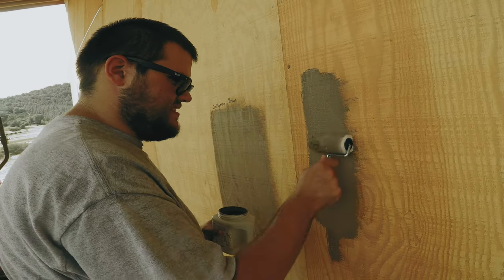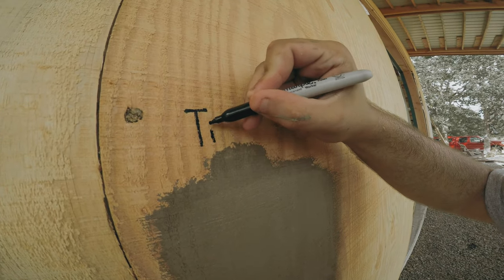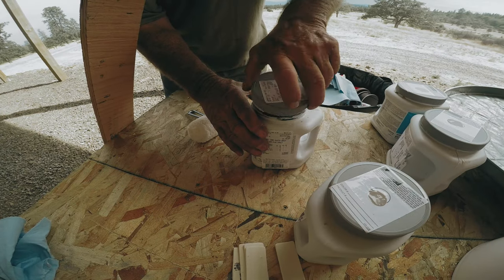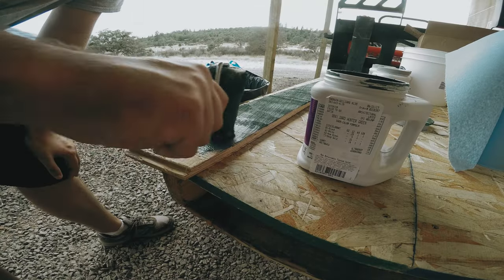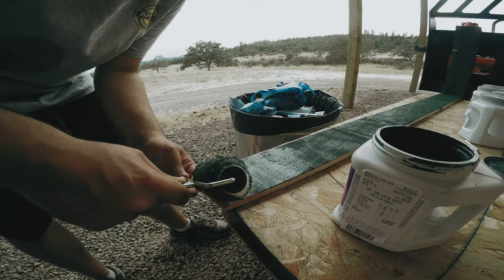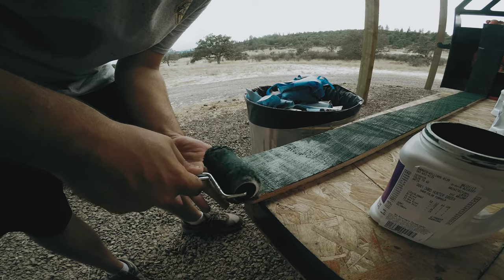Okay, spread it out. There you go. Now what color is this one, Matt? Tiki Hut. Now what is this color for? This is for the trim. How many colors has your mother tested so far? A lot. Too many. No, just kidding.